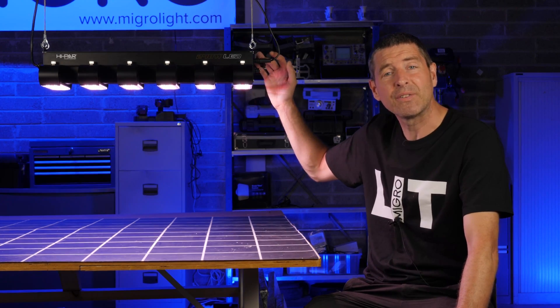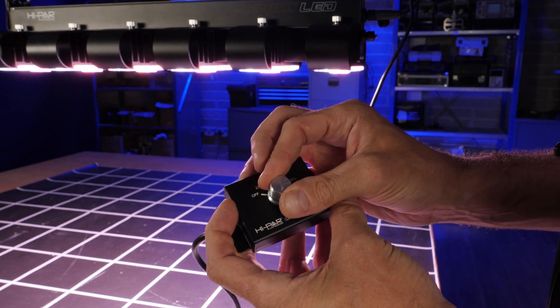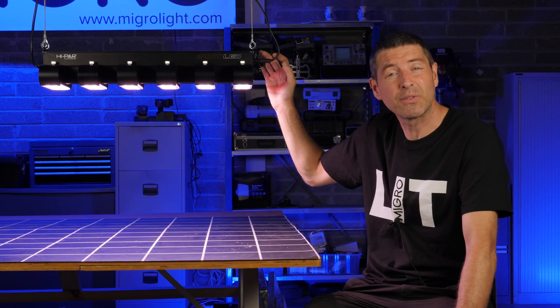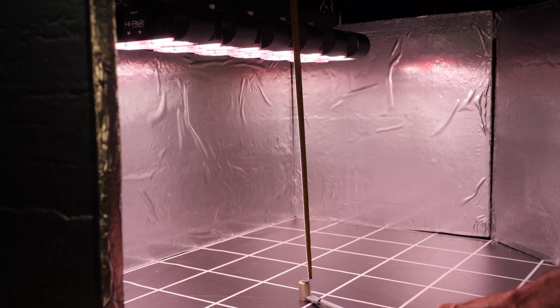You get dimming as standard — there's a dimming control which you can attach remotely to the light and adjust in increments of 25%.